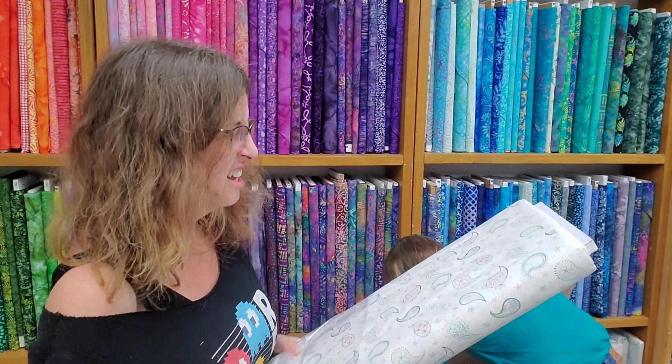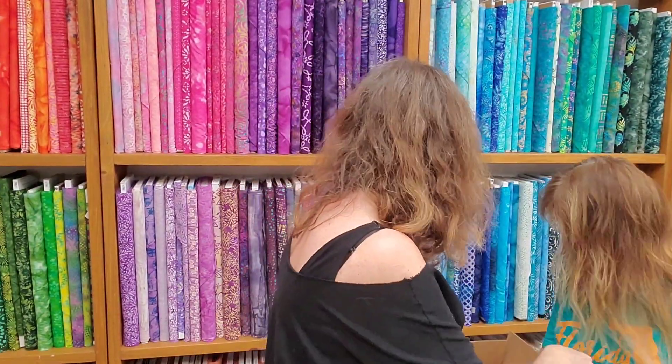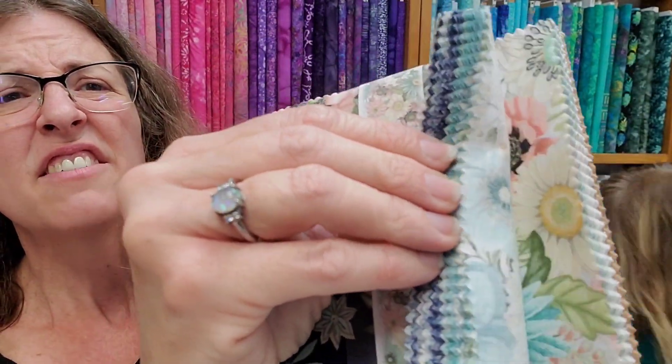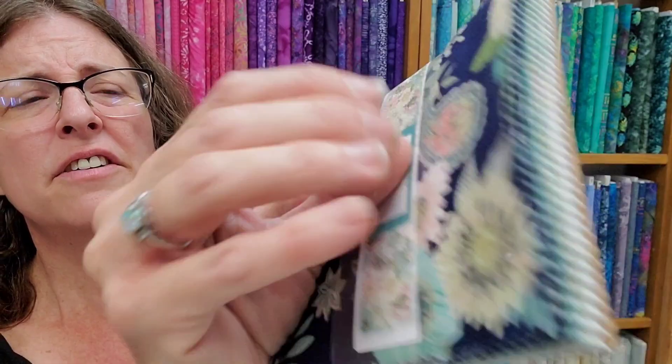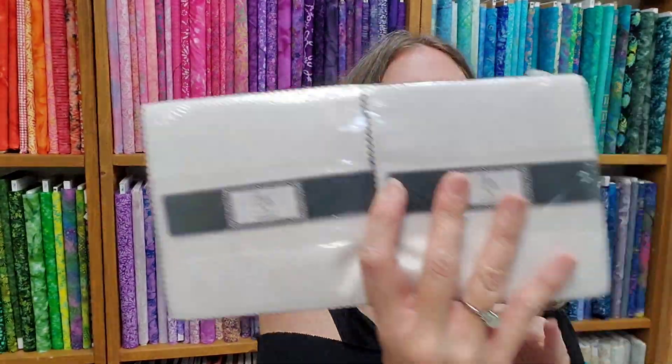Paisley. The bundles — the five-inch charms are really nice. And more black and white five-inch charms. Five-inch charms of Blissful — this is the yardage we just opened. And the black and white and white on white, we have charm packs of that also.